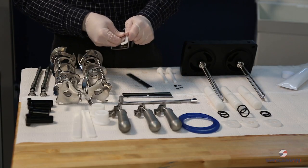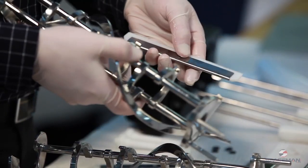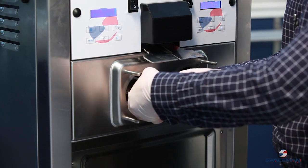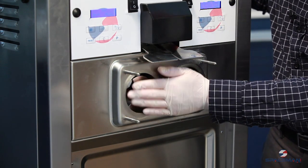Next are the beaters. Take the clip and the scraper blade and put them together. Line up the blade, hold both blades, and gently insert the beater, moving it around until it goes in. It should never come past the front of the machine.